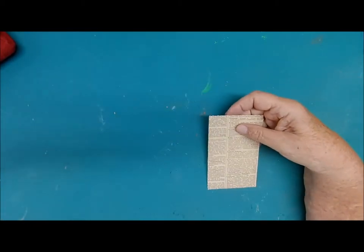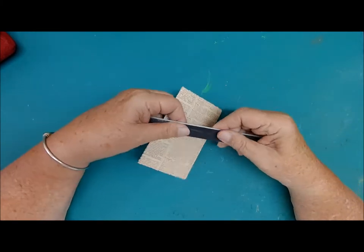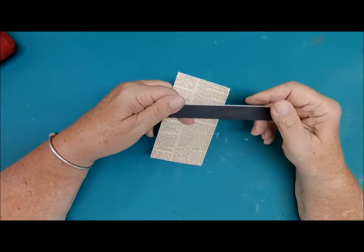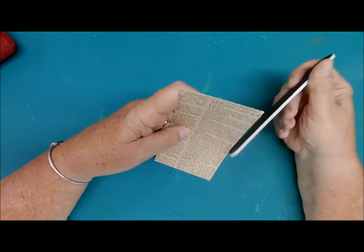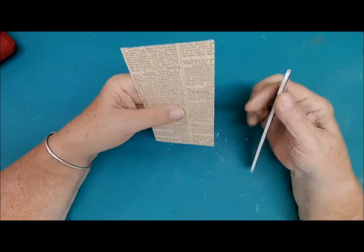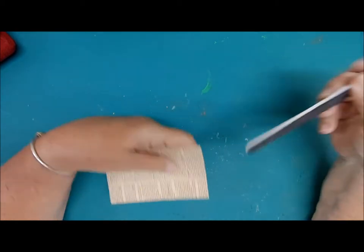I have my handy-dandy nail file — this is one of those really rough nail files you'd use with artificial nails. One side is rough but the other side is basically sandpaper. I just go over it lightly all around; it helps the very edges of the paper adhere to the cardstock. Then I like a clean slate, so I get the dust off the workspace.